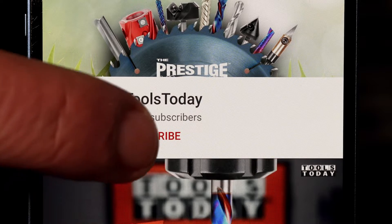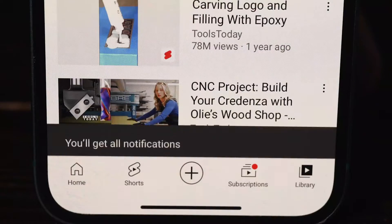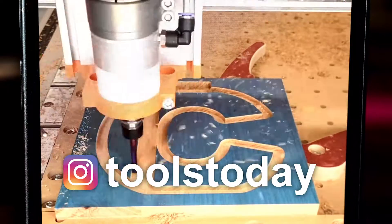If you love this type of content, be sure to subscribe to our channel and go ahead and hit that bell so that you'll be notified on all of the new videos when they're released. Also, don't forget to follow us on Instagram at Tools Today.